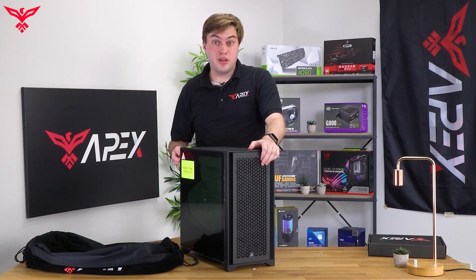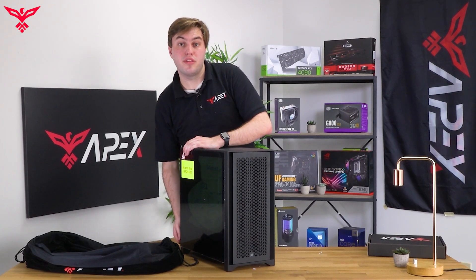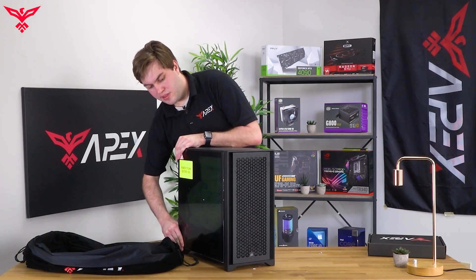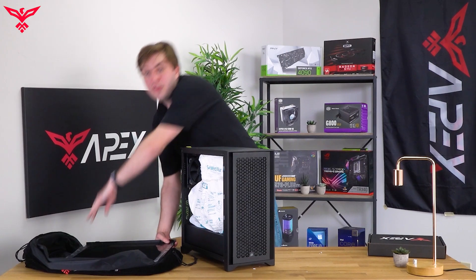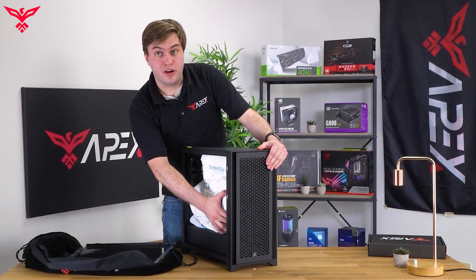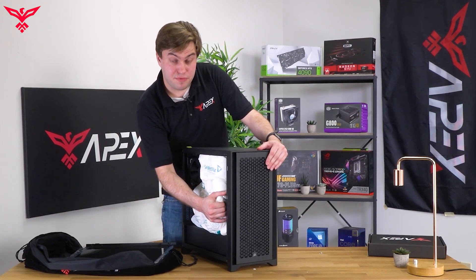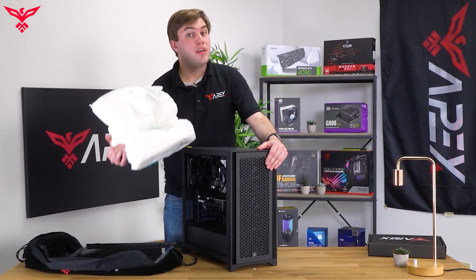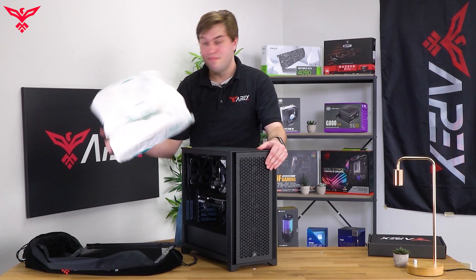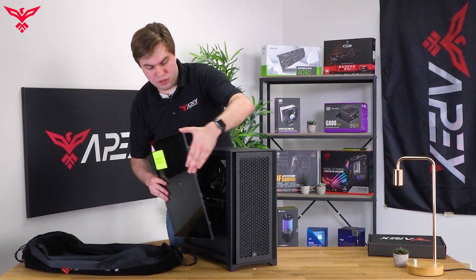The next thing we want to do is undo the glass side panel and remove the Instapack foam. You can do this by undoing the thumb screws on the side of your case. It may need a little effort, but it should just come right off. Now get one hand in there and slowly but surely wiggle the Instapack out — it may take some time and some force, but it'll come right out. We'll also be putting this in the case box in any case that we need to move our PC again. Then we can put the panel back on.